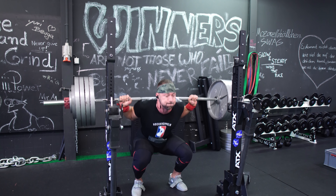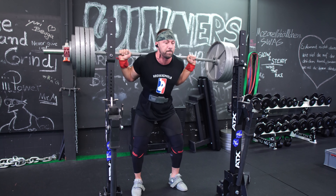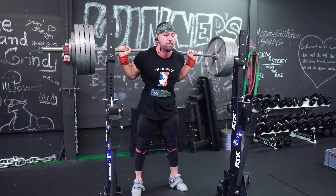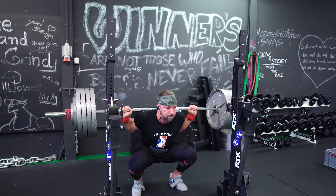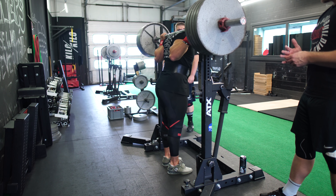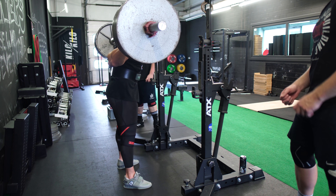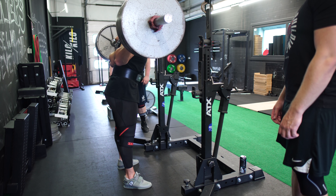Kommen wir nun zu den technischen Details. Offensichtlich möchtest du nicht im Loch – so nennen wir den untersten Punkt – einsinken und instabil werden. Das bedeutet, du möchtest so stabil wie möglich im untersten Punkt sitzen. Achte auch darauf, dass du nicht mehr nach vorne gelehnt bist als im normalen Squat, aber auch nicht zu aufrecht für deinen normalen Squat im untersten Punkt, denn das wird den Übertrag auf deine Wettkampfbeuge reduzieren.